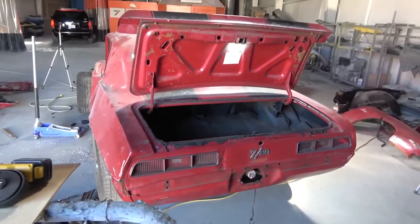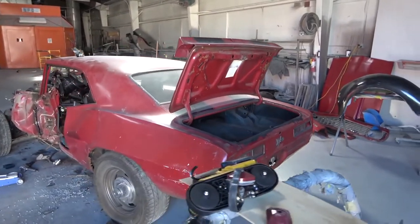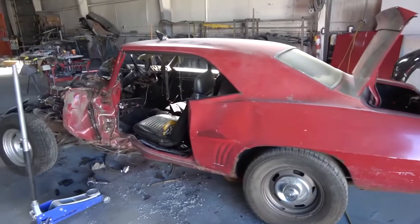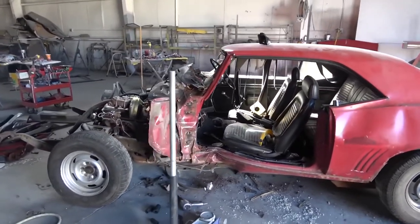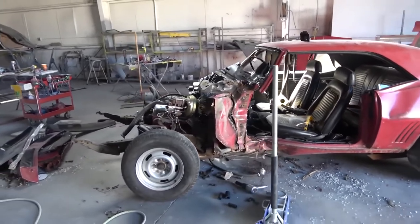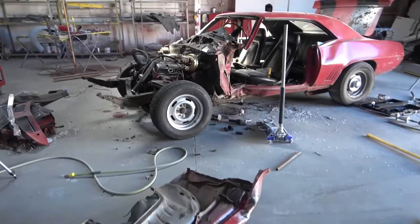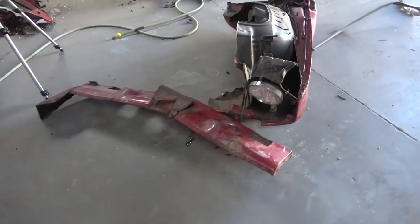Now the car is ready — we've got all the front end panels, door, and everything off the car. In my opinion it's looking a lot better. The damage looks a lot worse than it really is; it is all fixable as bad as it is. The car is now ready to move over to the lift, and you can see all the damaged parts and pieces here.